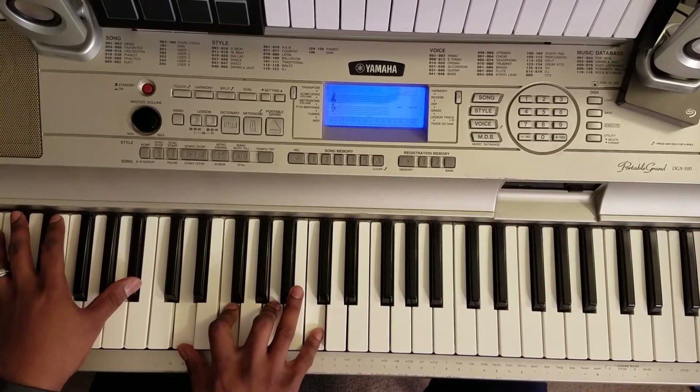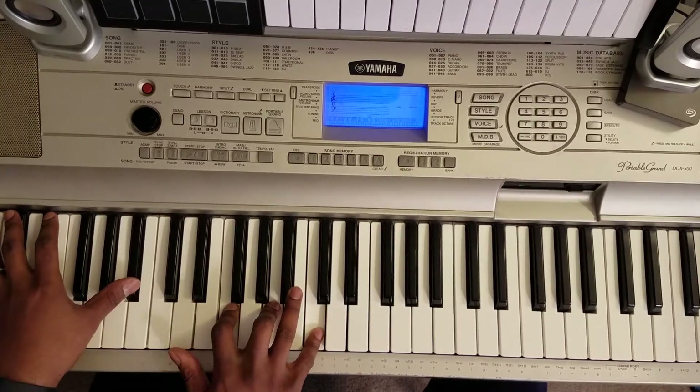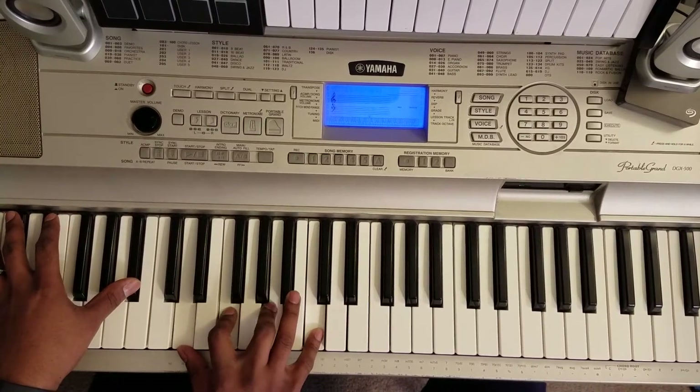Next chord. Bb at your left, right hand: D, F, A, C.